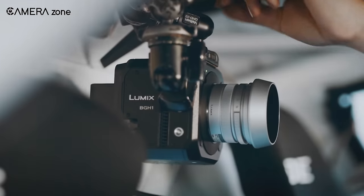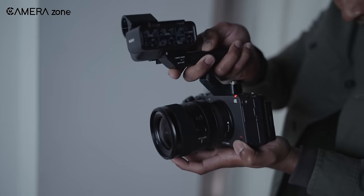So these were our 5 best affordable Netflix cameras. What do you think? Share your thoughts in the comment section down below!